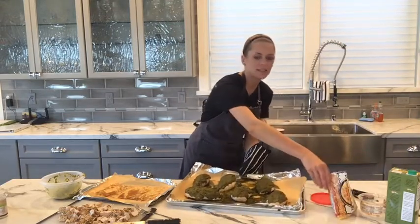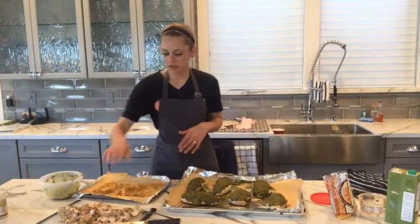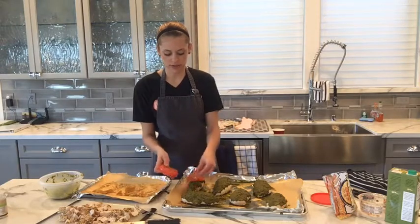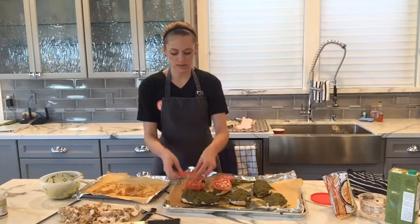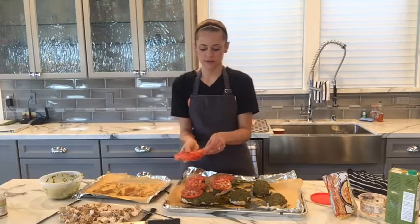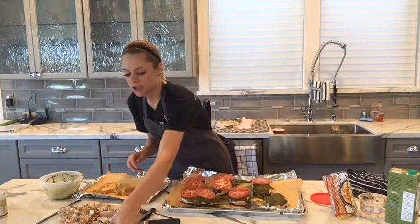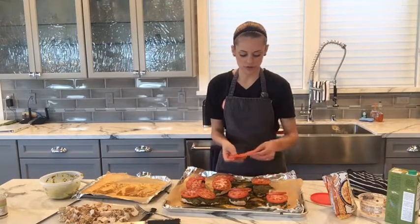That is hot and sizzling away! The reason we took it out at 20 minutes instead of 27 is so we can put the tomatoes on. All we're going to do is very gently place them on top — two slices per chicken breast. This is so good — I love this meal. The pesto and the tomatoes, it's just all so flavorful.